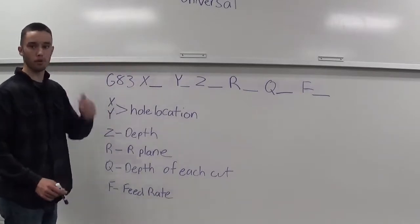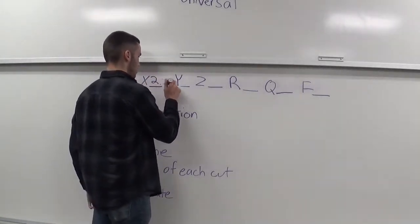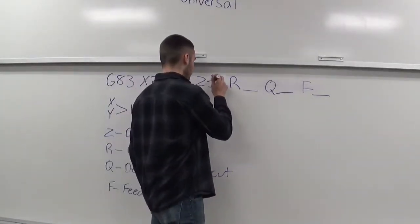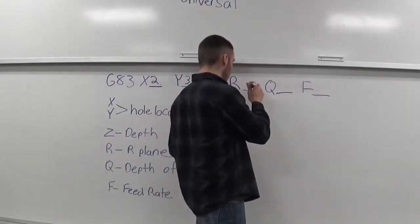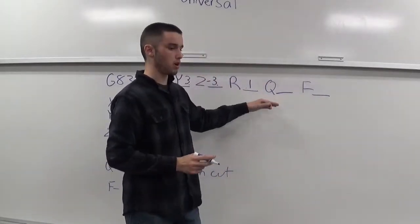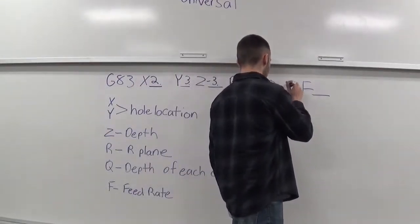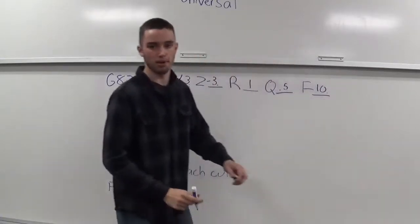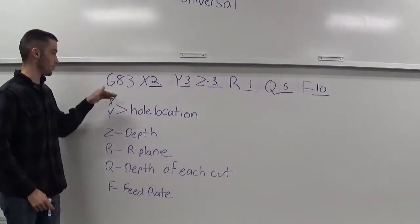Q — that's the depth of each cut. And F — that's your feed rate. For example, we'll plug in a couple numbers here. We'll go X of 2, Y of 3. We'll say it's a 3-inch deep hole. We'll make our R plane 0.1 — that's pretty standard. Q — we'll go half inch deep every peck. And our feed rate — we'll move at 10 inches per minute. There is a good example of a G83.